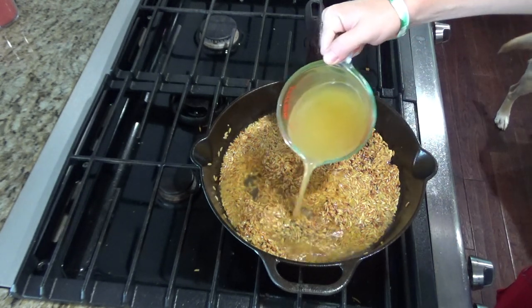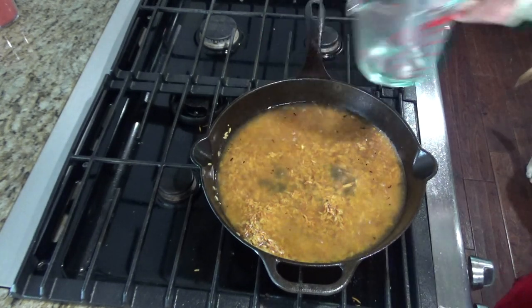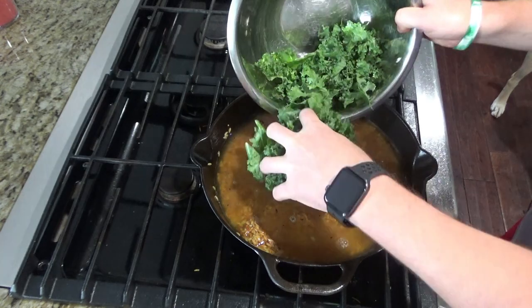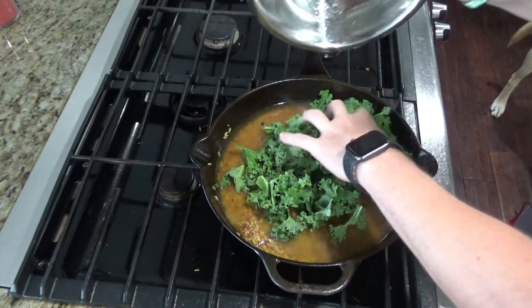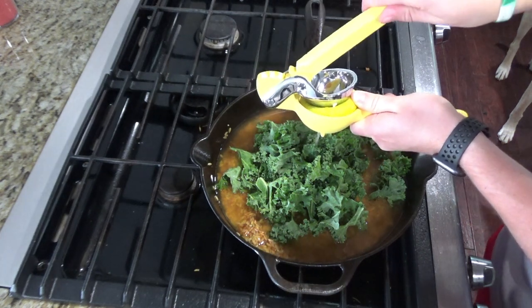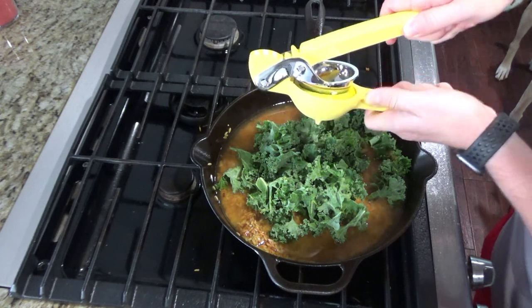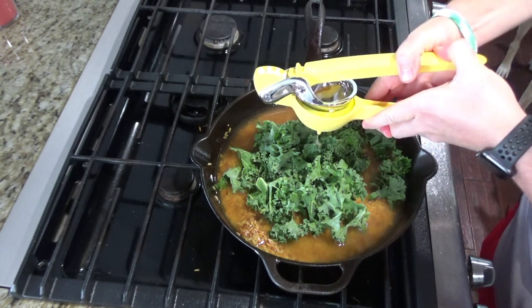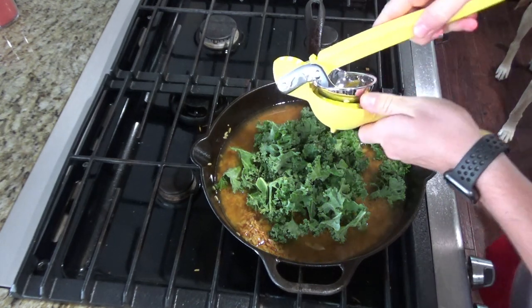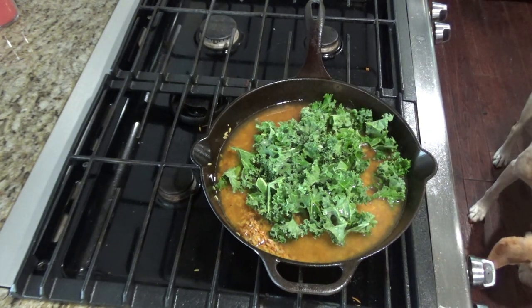Now we're going to add two and a half cups of chicken broth, your kale, and then the juice of your lemon. Adjust your heat to high and bring this to a boil.